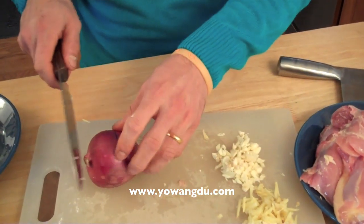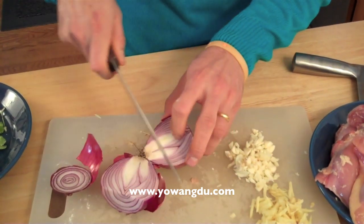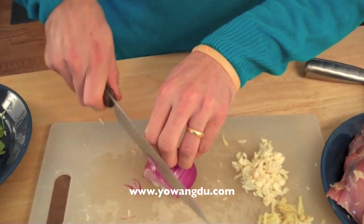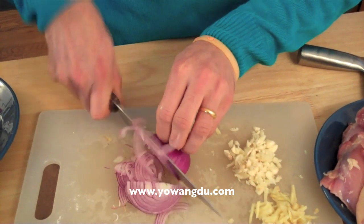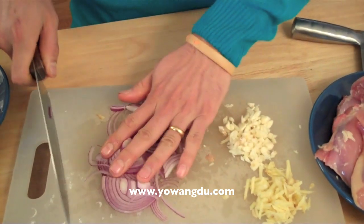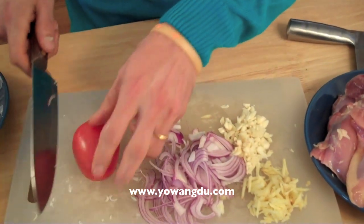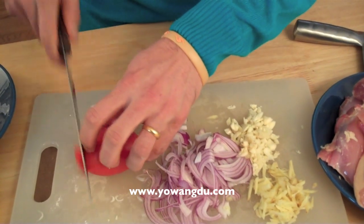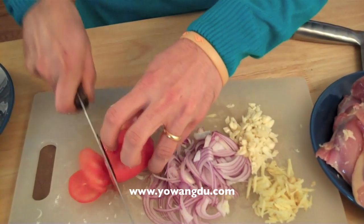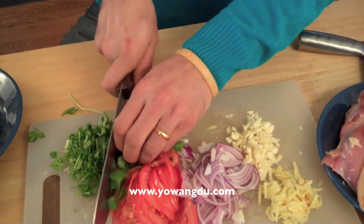Now I can move on to the onions. I need a half onion. Onions — you have to chop them into slices like this. The tomato I already washed. Then I can cut it and slice it. And I can chop the cilantro into small pieces.